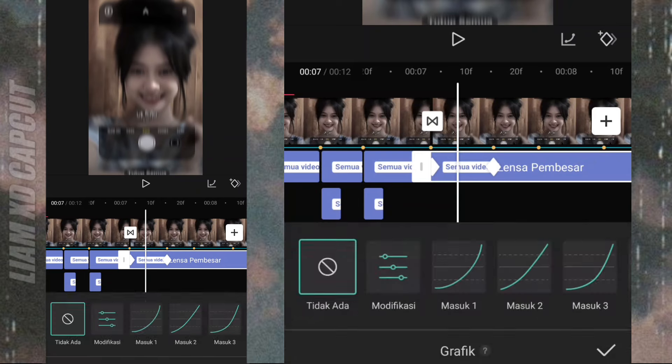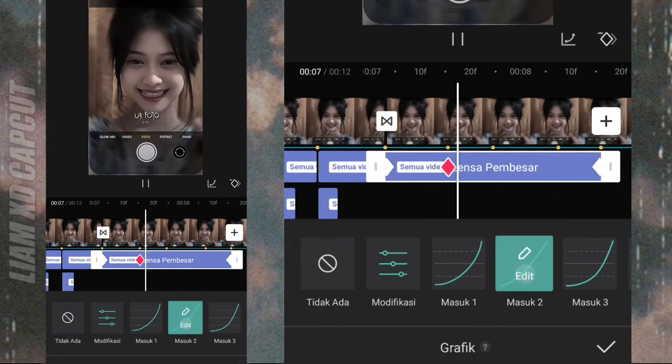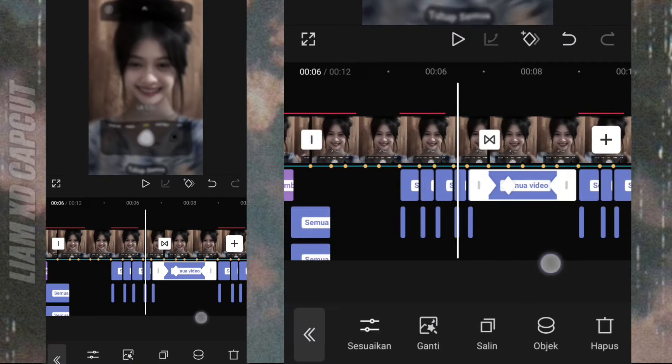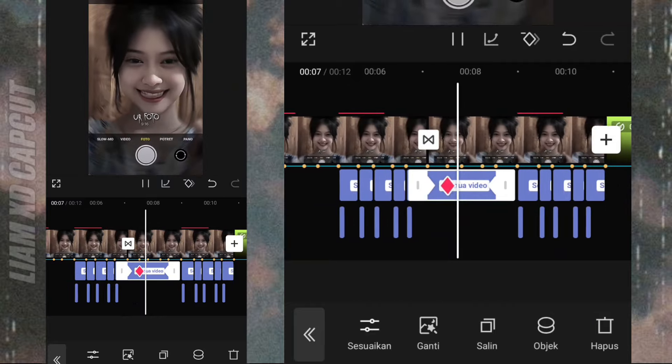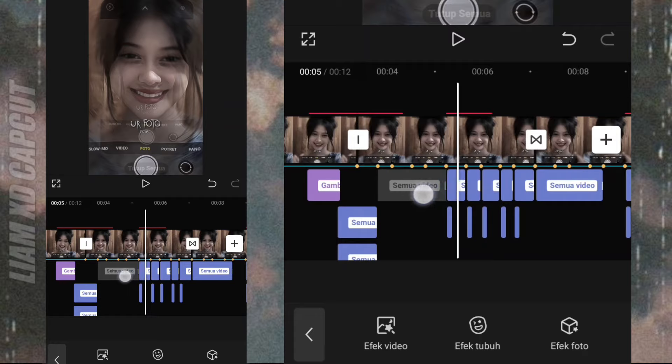Selanjutnya tambah kurva, bebas untuk kurvanya sesuai selera kalian. Jika sudah, tinggal salin, letakkan ke foto yang pertama.